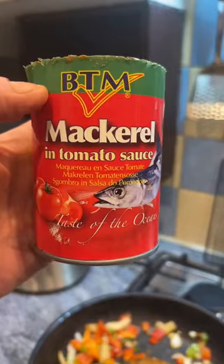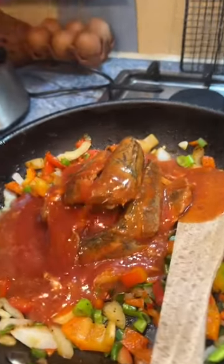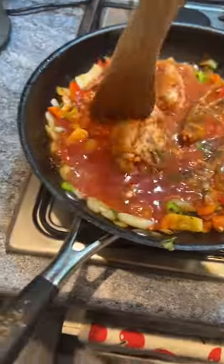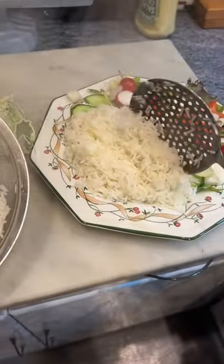In a pan I'm just cooking through some mixed peppers — yellow, red, orange — and some onion and some spring onion, then empty a can of mackerel in tomato sauce. That can only contains mackerel, tomato puree, water, and seasoning.